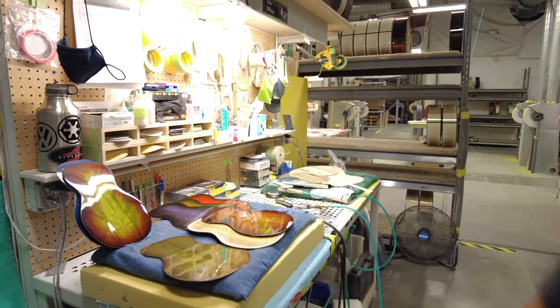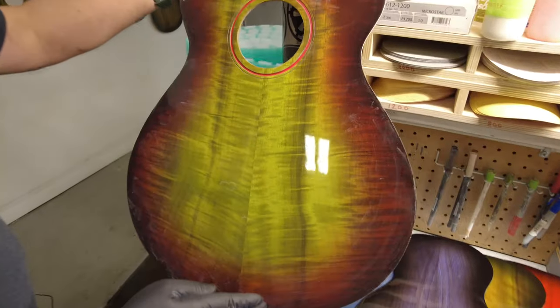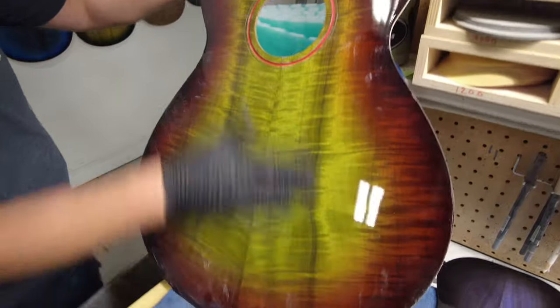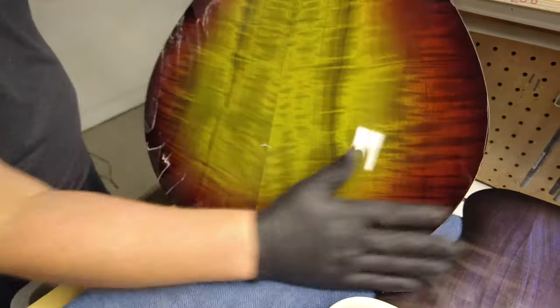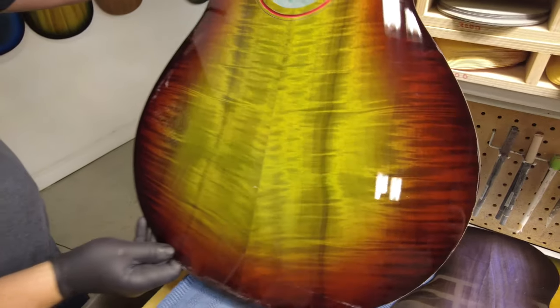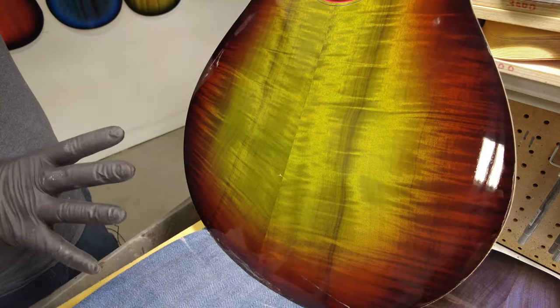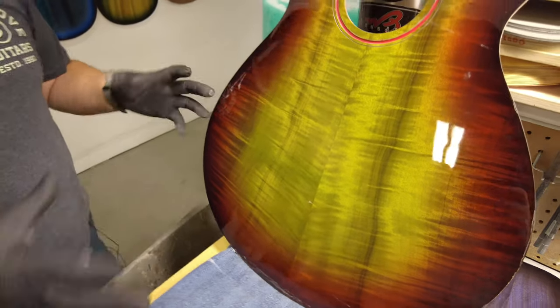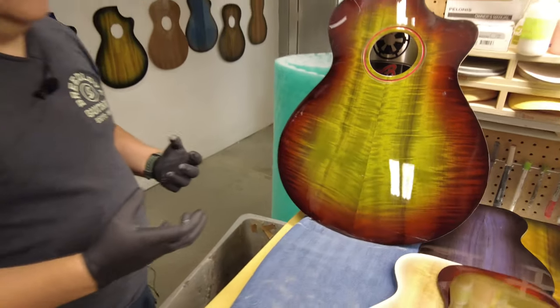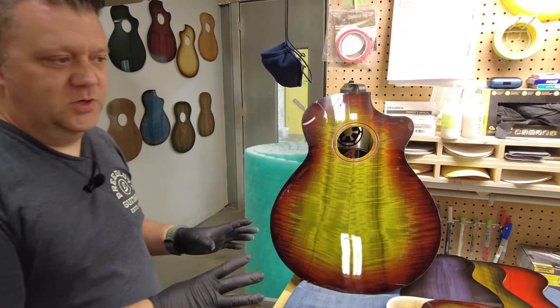You can see with this one — this one has a lot more figure in it. Wow — you can see the figure in it. So the more figure we have, the wood kind of helps us develop what colors are going to go on what pieces of wood.